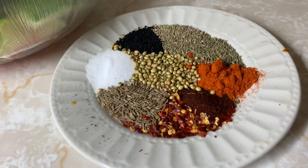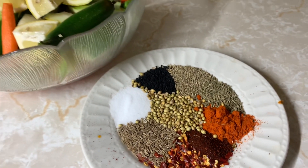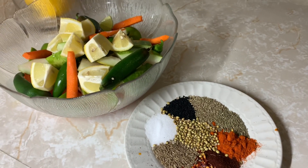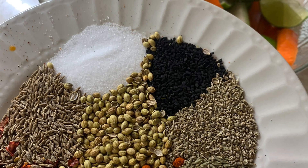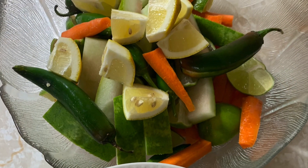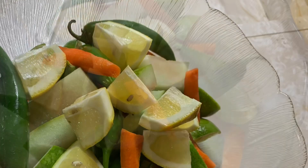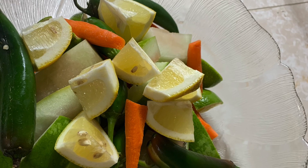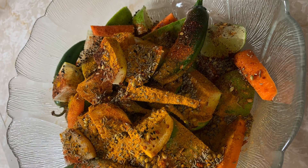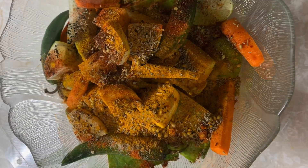These are the masalas we're using: I have some fennel seeds, some ajwain, some kalonji seeds, some salt, some dhania (coriander), some zeera, chili powder, paprika powder, turmeric, and salt. You guys can also add whole cloves of garlic into this if you want to, but I didn't add any this time. So what we're going to do is get those masalas and add them to our mixture.